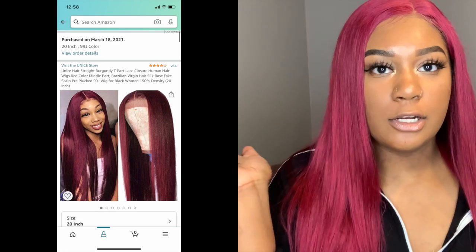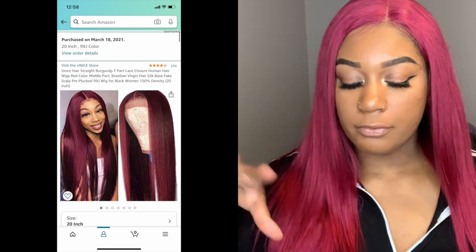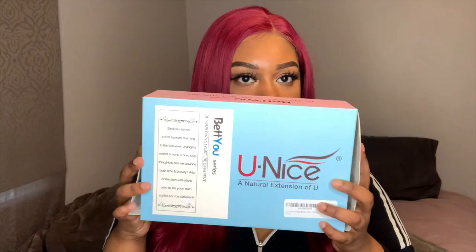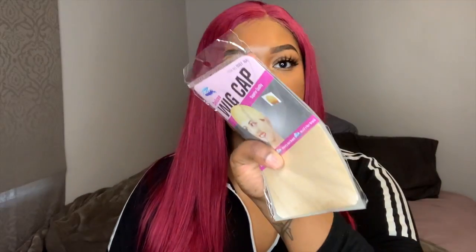First things first, I just looked it up on Amazon — I'm going to insert a picture of the page and I'm also going to leave the link below where you can go. This is from a company called Unice, and this is the box that it came in.